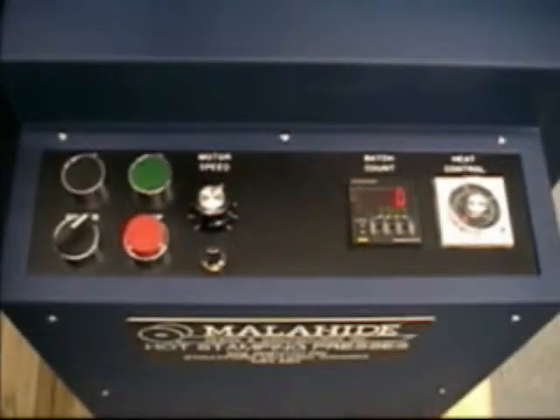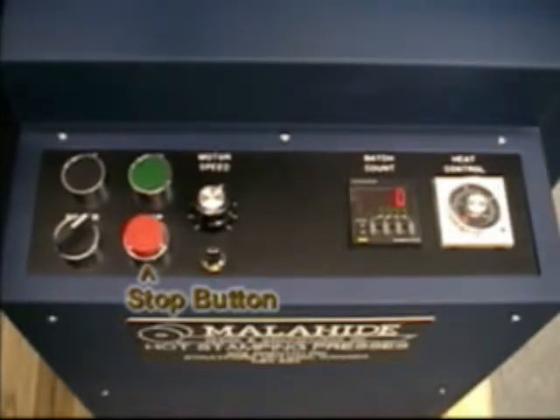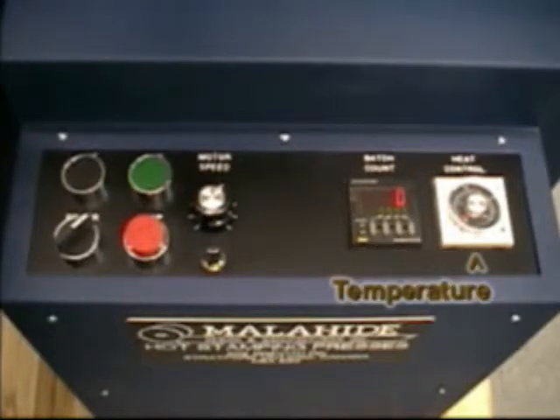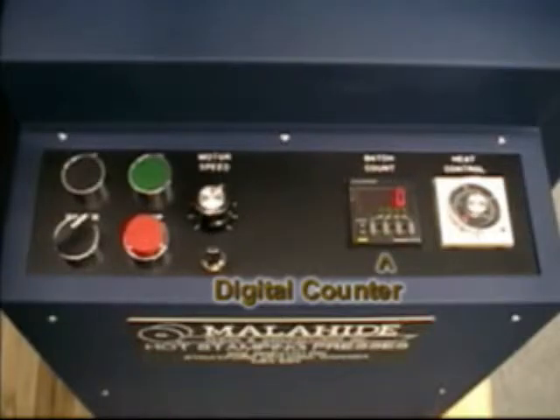The control box of the E4PK includes a run button, a stop button, a reverse button, temperature control, speed control, and a digital batch counter with automatic shutoff.